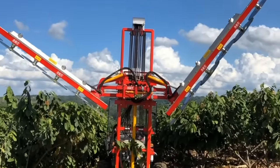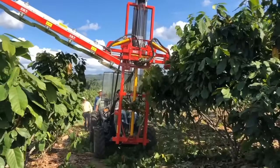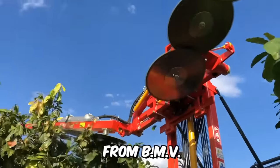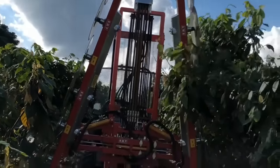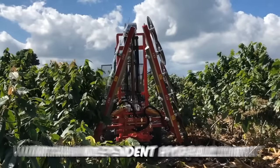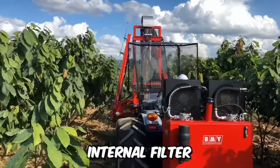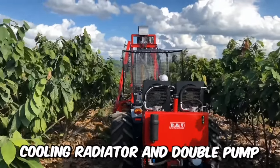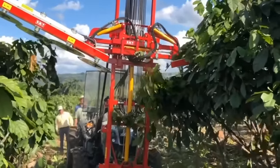Pruning green or dry trees, such as citrus and olive orchards, is now effortless with the new pruning machine from BMV. Its main advantages are great air circulation and easy handling. The machine is equipped with an independent hydraulic unit with an 80-liter tank, internal filter, cooling radiator, and double pump. Various hydraulic offsets allow the machine to be adapted to any type of row.